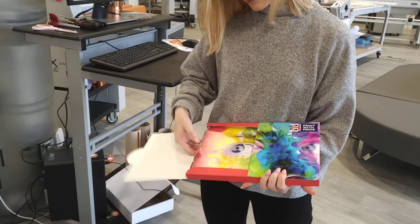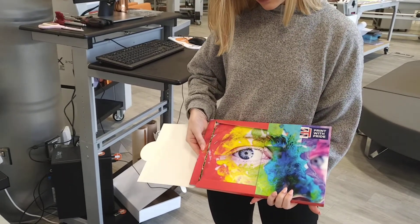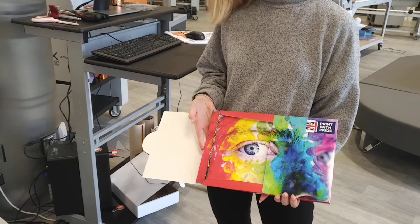It's a folded box full of more A4 landscape folded material from Print With Pride. Well done Sophie.